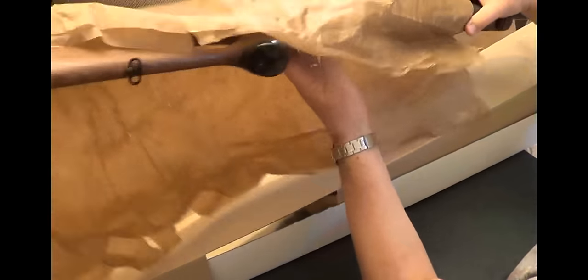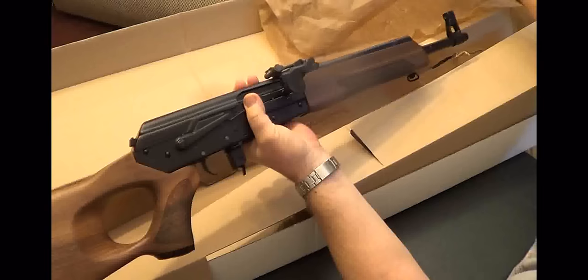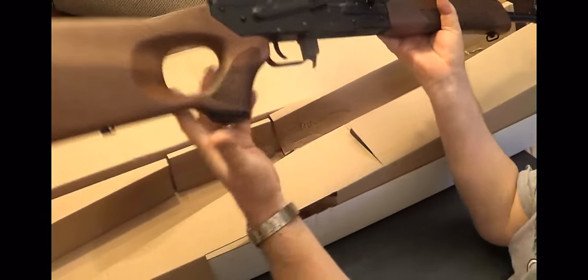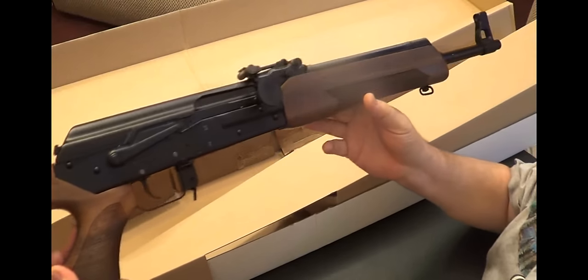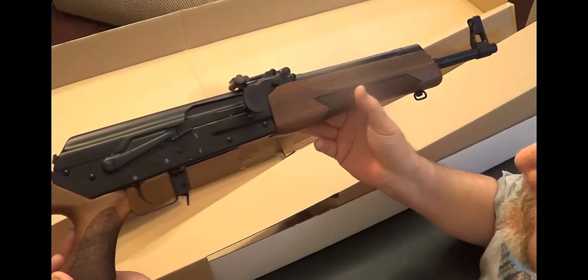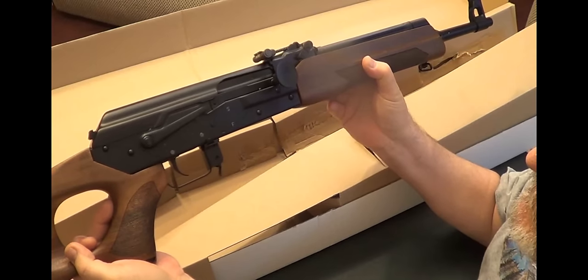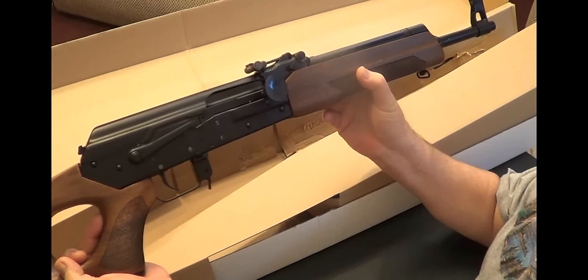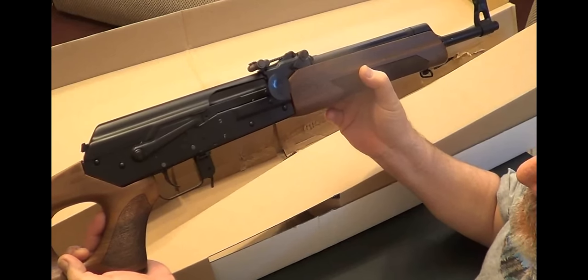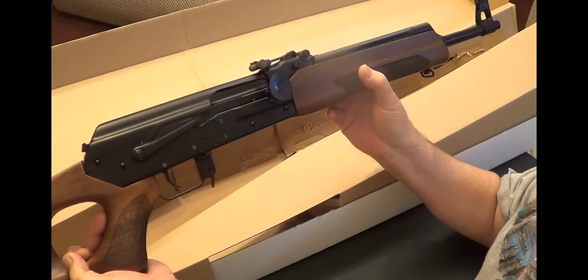Let's see what it looks like. It's got the dark stock, thumb hole. It actually looks pretty nice. This is the 5.45x39 model, 16.5 inch barrel.